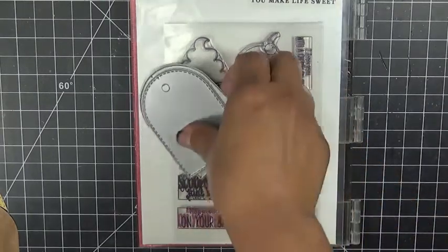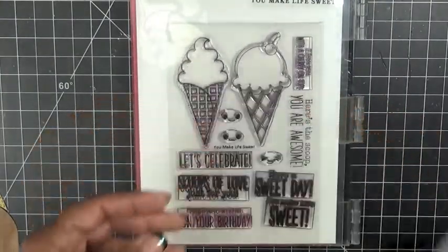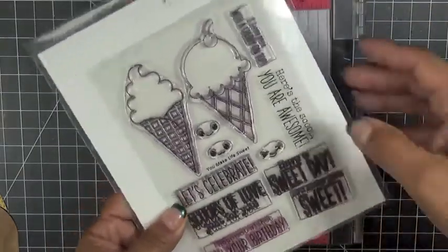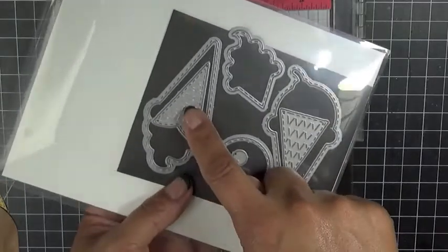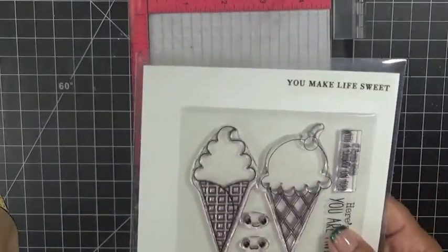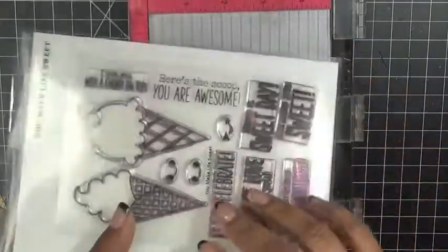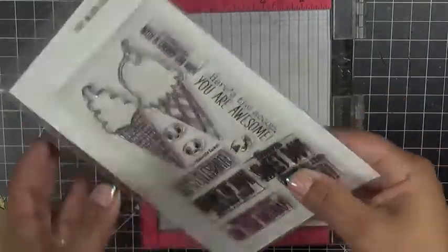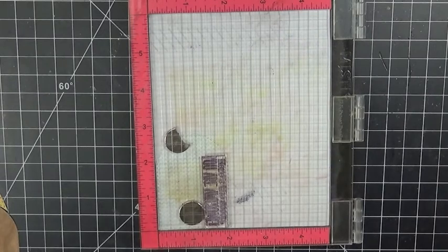Today we are creating a tag using these layering dies called Just Tags. We're also using my favorite 'You Make Life Sweet,' and we're using this one right here — 'Here's the Scoop, You Are Awesome.' We're using the dies along with this die. We're not going to use the stamps this time because there is a stamp version. The dies-only option means you can skip the stamping and just do die cutting, like we're going to do here today.